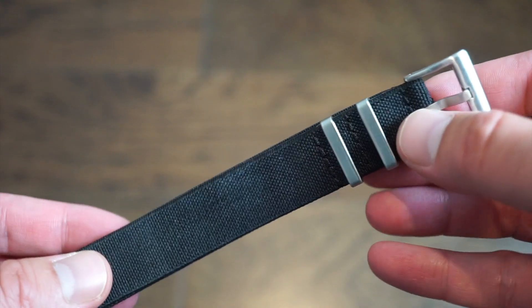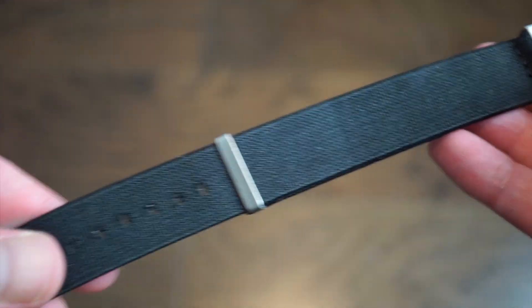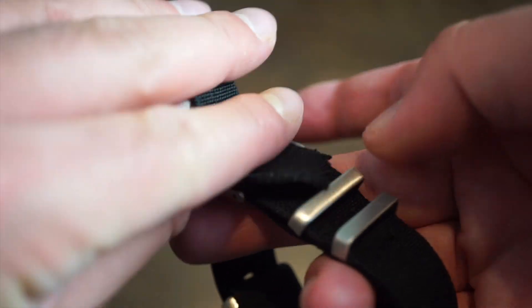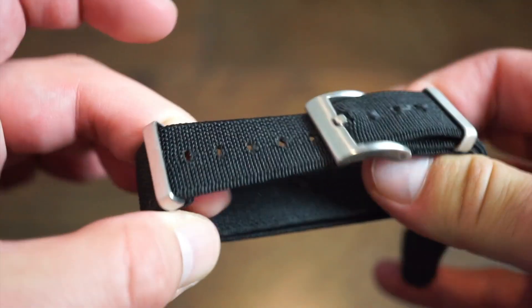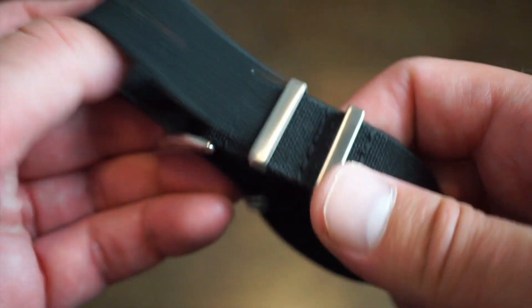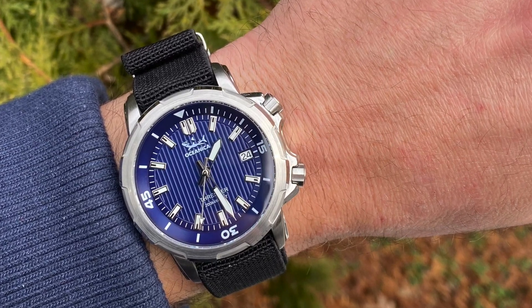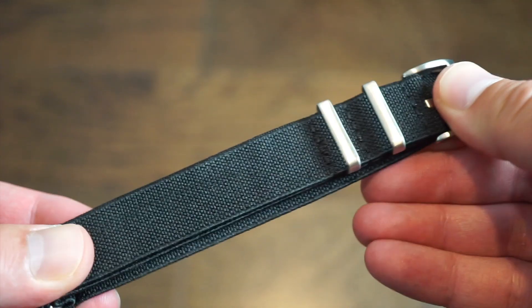As a stretch goal at $20,000, backers will receive a stainless steel elastic strap. It stretches to conform to your wrist and fits really comfortably. It will be signed with the Oceanica logo — if they hit $20,000, each backer gets one included with their watch.